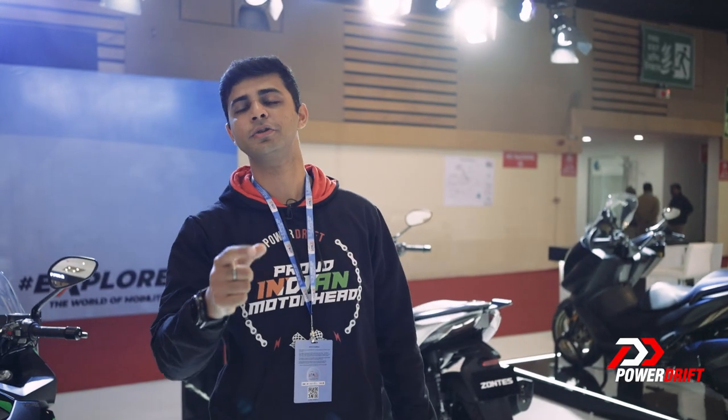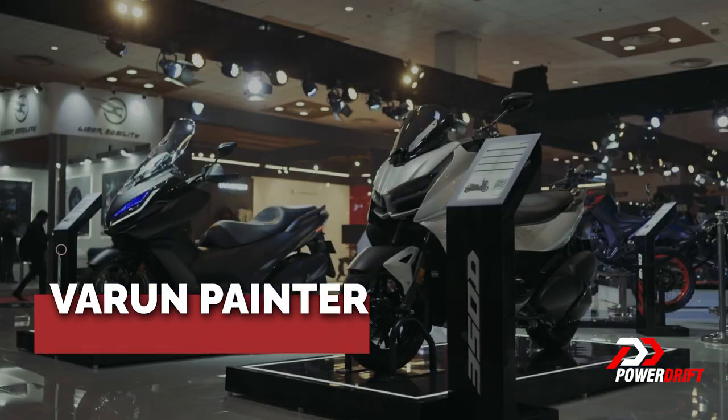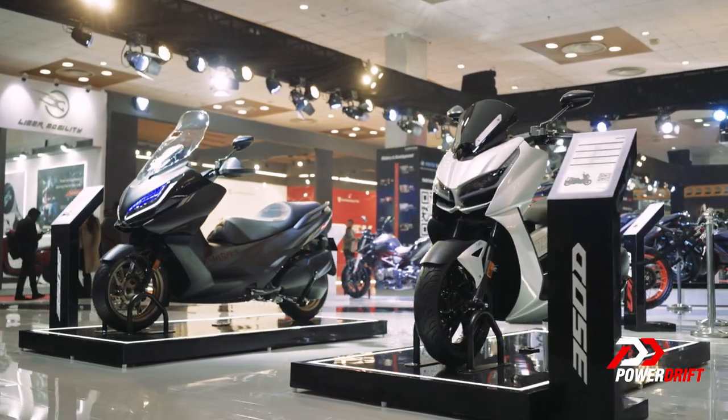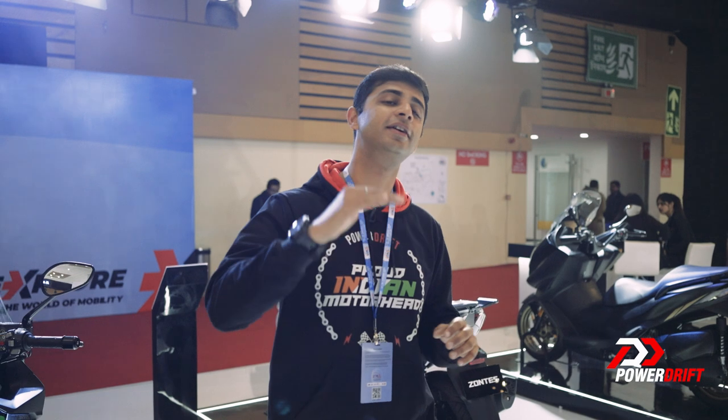We're back again at the Adishwar Auto Pavilion with two maxi scooters. This right here is called the 350D, and that one is the 350E. Most of you know that Zontes is in India under the Adishwar Auto brand and they already have a bunch of products in their lineup — but this right here is maxi.